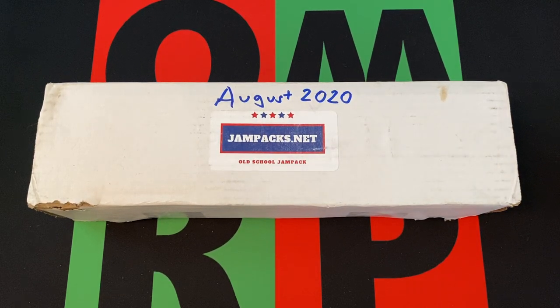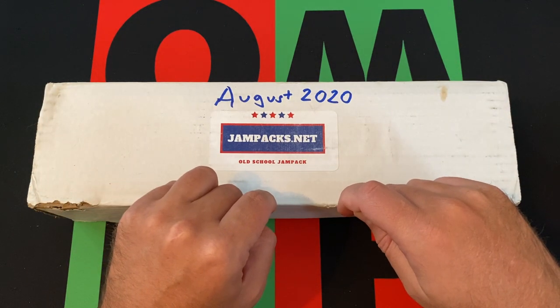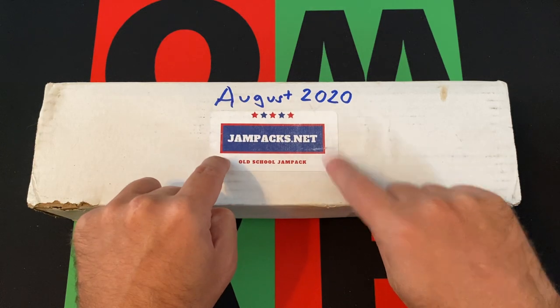Hello everyone and welcome to the One Man Running Ahead podcast YouTube channel. I'm your host the Honorable Greg B and today it's Subscription Saturday or Monday — I don't know what day it is. You know what day of the week it is as you're watching this. Anyway, this time out we have the August 2020 Jampacks.net box — the old school jam pack. Yeah, I'm still catching up.